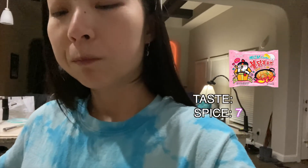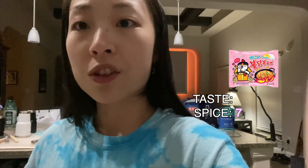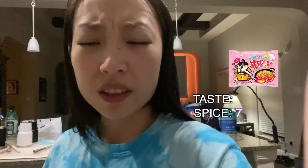Okay, so spice — I'm gonna give it 7 out of 10. And flavor — I honestly don't taste the carbonara part that much at all. It kind of just tastes like a watery version of the original. So I guess flavor I'd give a 7.